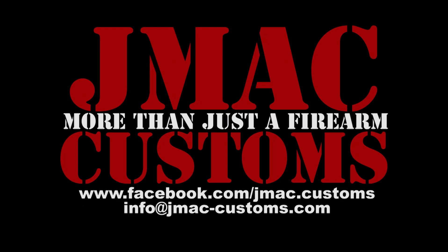JMACCustoms. I'll see you next time. Bye.